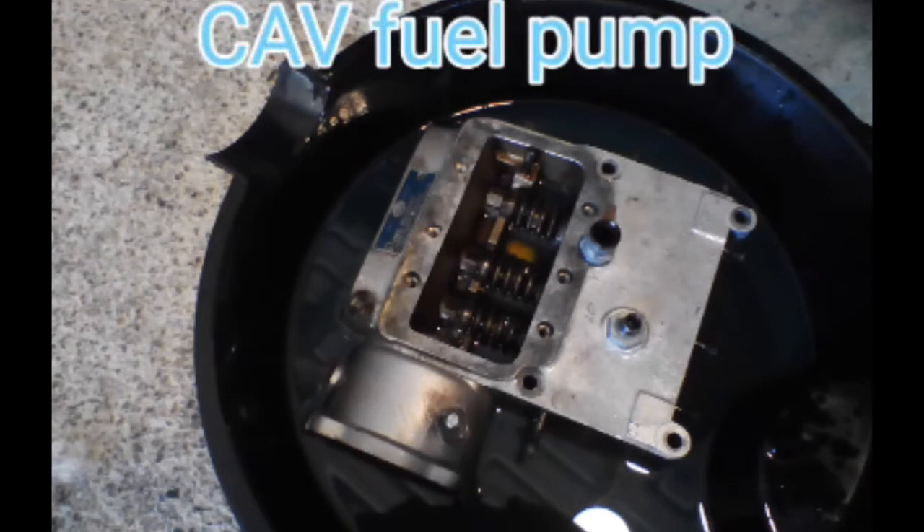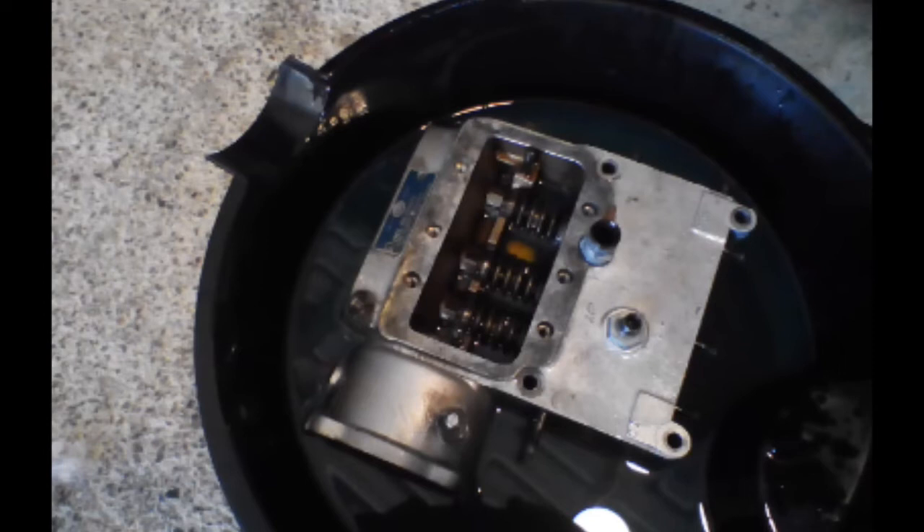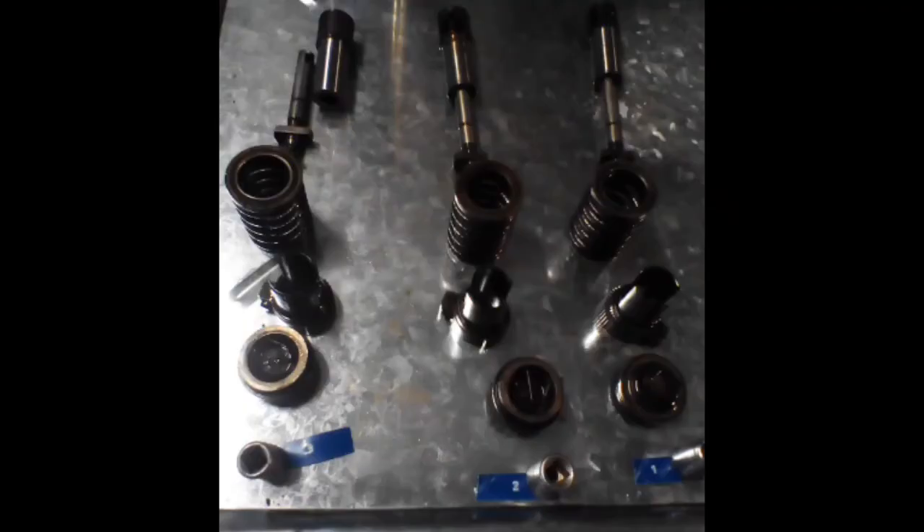The fuel pump was gummed up tight and had a broken control rod where it connects onto the rack. Not knowing much about these pumps, I pulled it down and cleaned it up to see what was going on. I found this particular pump to be extremely simple and easy to repair — I was able to clean it up, put it back together, and get it working, only having to make a few new gaskets and a pin to hold the control rod.